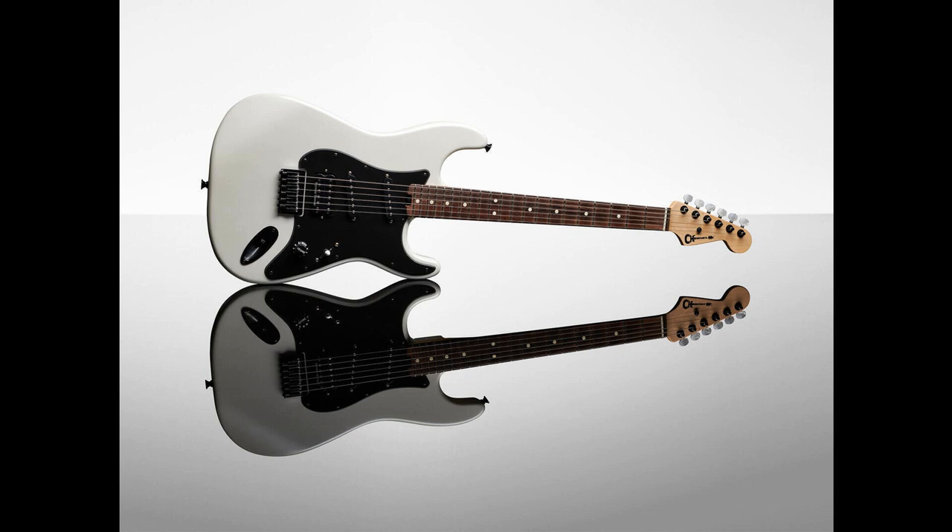ProMod DK24 HH-2.CM Poplar Burl Caramelized Maple. If you're into roasted necks, this one's for you. The ProMod DK24 HH-2.CM contains many of the features included in the Dinky above, but with a lighter alder body, a caramelized maple fingerboard, and a Gotoh Custom 510 recessed vibrato bridge. Lists for $1,299.99 / £1,119 / €1,299.